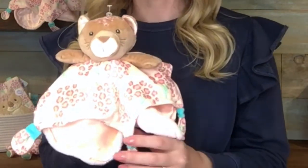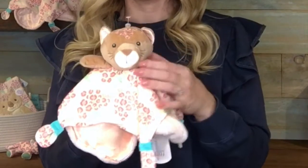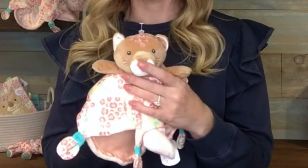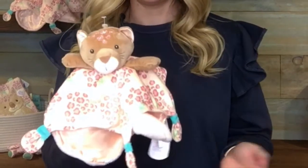The corners of the top layer are cinched which gives it that little bit of tactile feeling for baby. The plush body is fully stuffed, no beans, and the face is fully embroidered complete with these little leopard print spots on the forehead. She is about 11 inches on each side and completely machine washable. Thanks for watching.